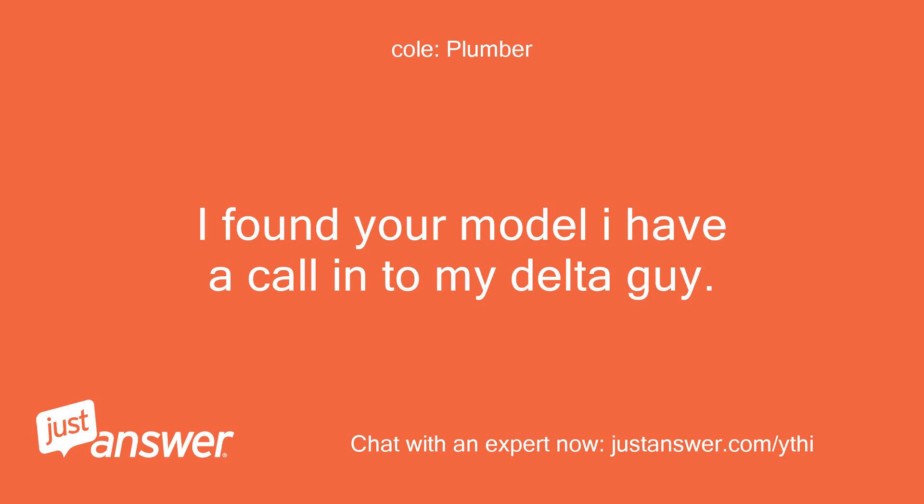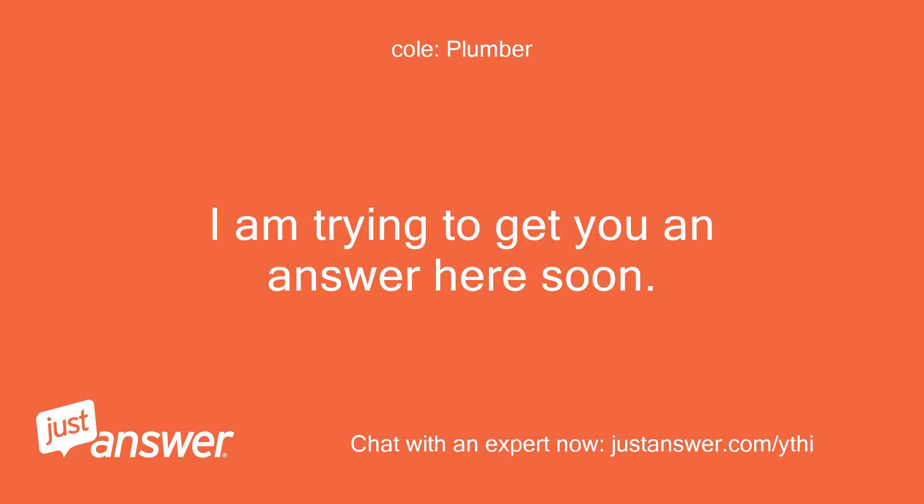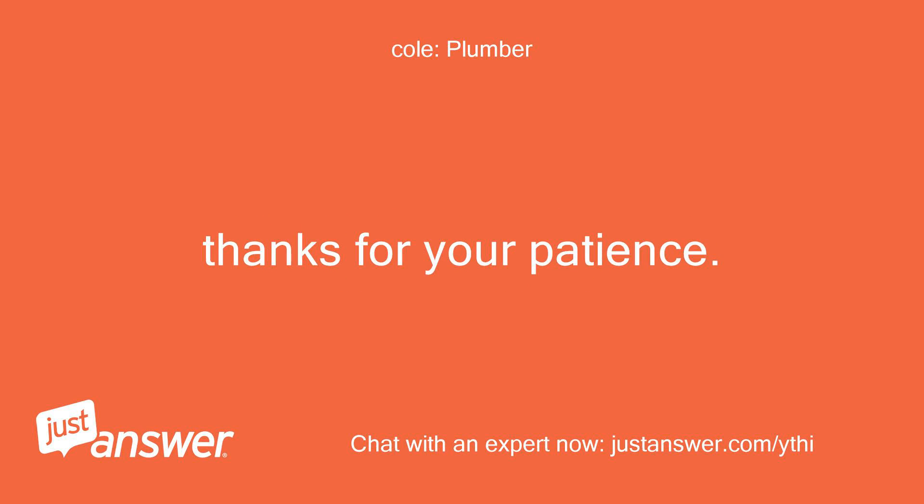I found your model. I have a call in to my Delta guy. I am trying to get you an answer here soon. Thanks for your patience. Thanks.